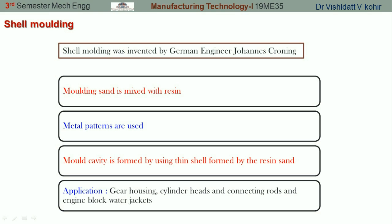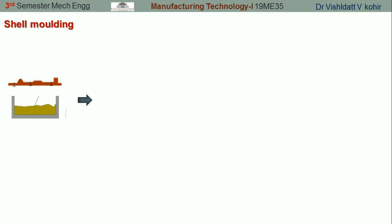Let's learn how shell molding is prepared. We are going to discuss the several steps involved in shell molding. As mentioned earlier, metal patterns are used and sand is mixed with the resin. We make use of thermosetting phenolic resins, and three to six percent is added to the silica which is free from clay.